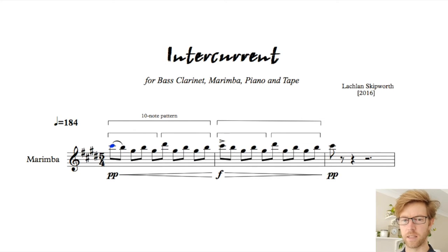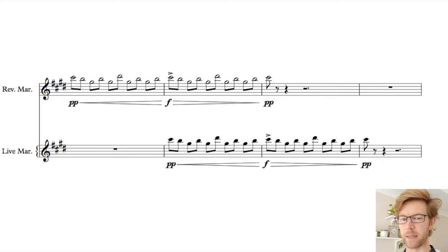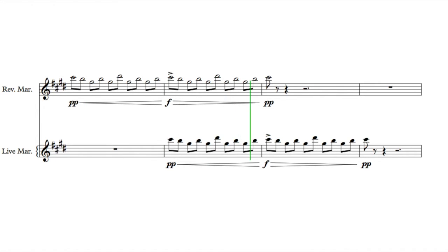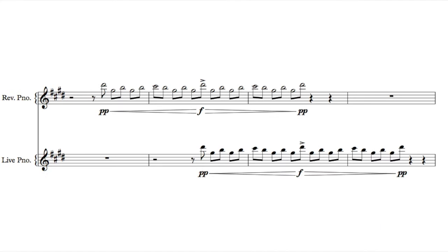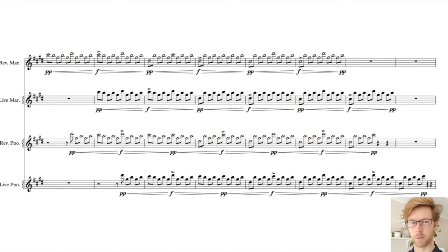I mentioned at the start that the tape part is layered just a little bit before the live part, and that's so we can get this effect. You can hear how the live sound emerges from the reverse version of the same thing. That's pretty key to the piece. Let's hear how it sounds on piano.